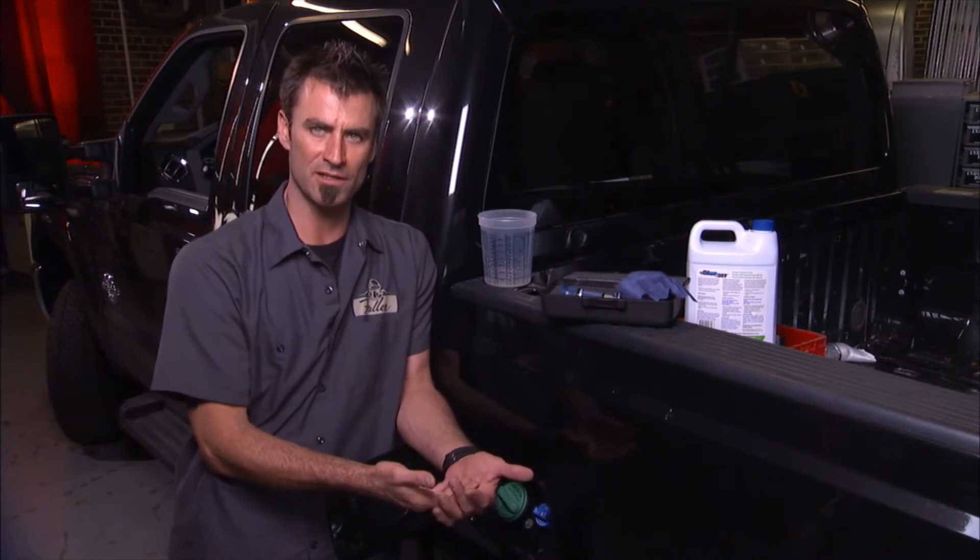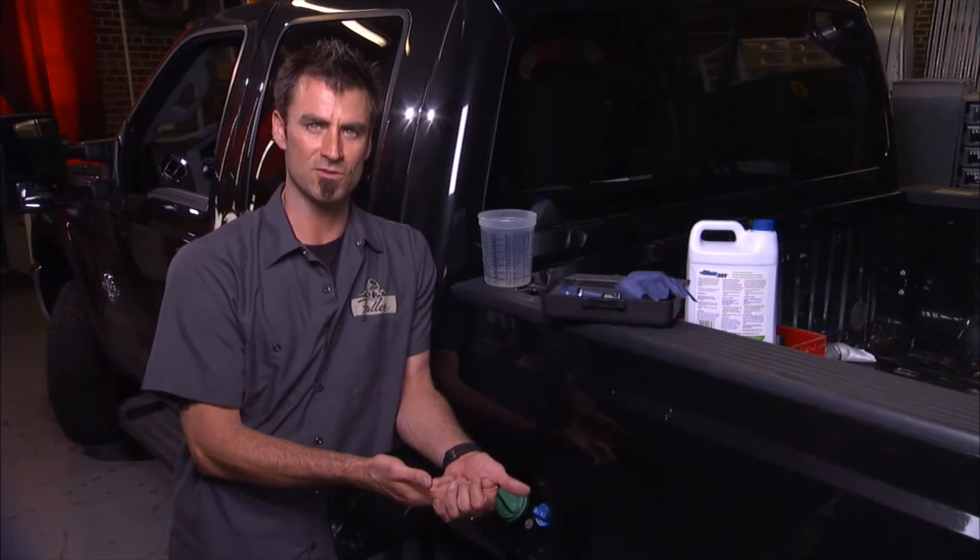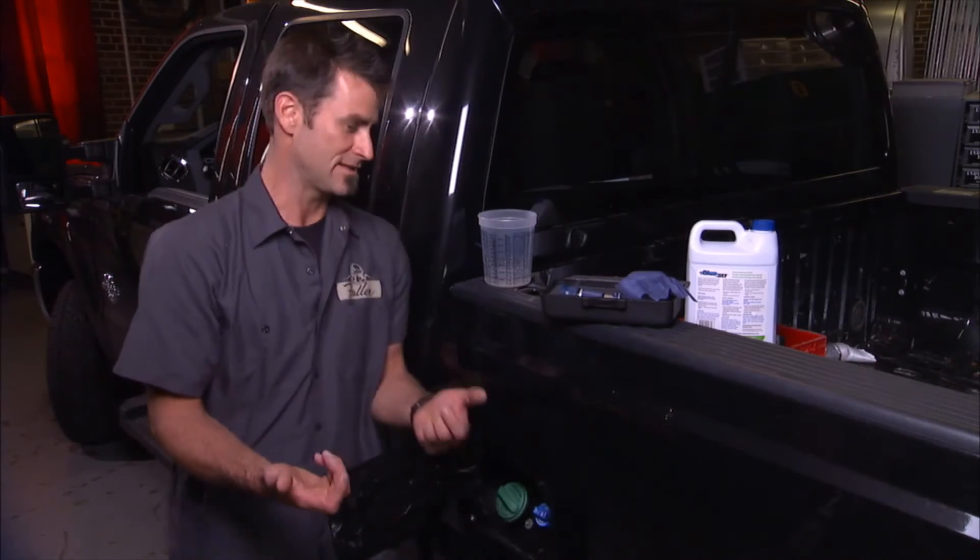How do you know that you're getting the proper percentage? Because if you don't get the proper percentage, it can throw a code into the engine, put you into limp mode, and now you've got a real issue just because some guy wasn't paying attention that day.